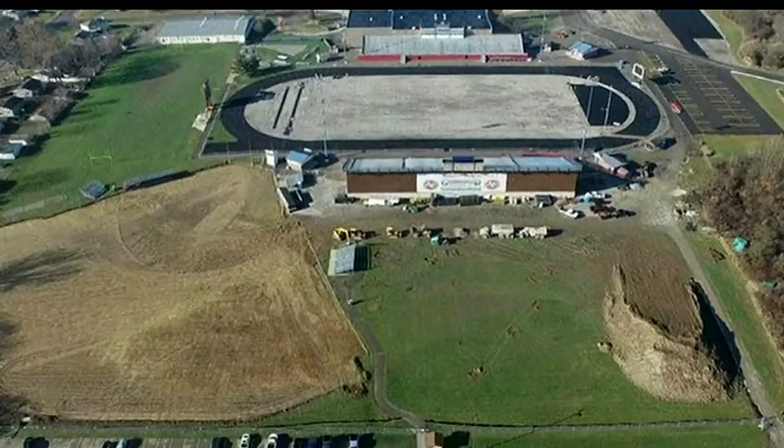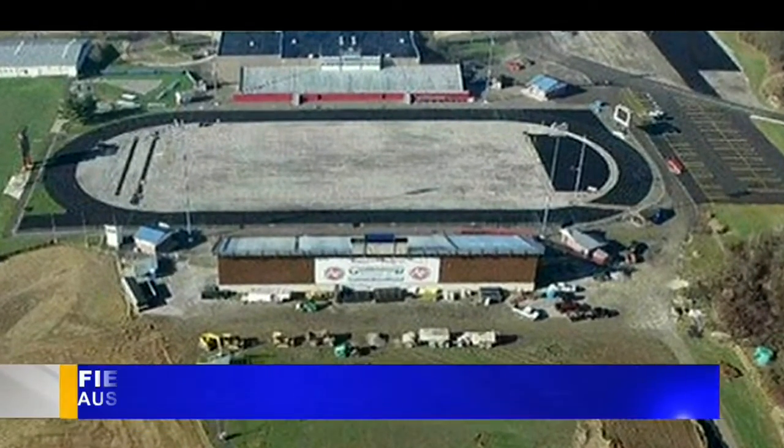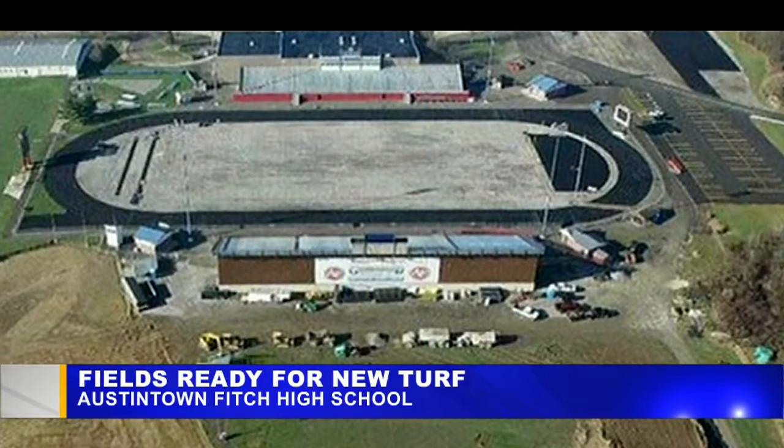Here's the picture. At the top of the screen is Falcon Stadium. That's the old turf — it's been removed down to the concrete base.